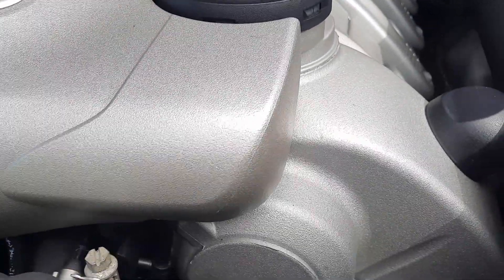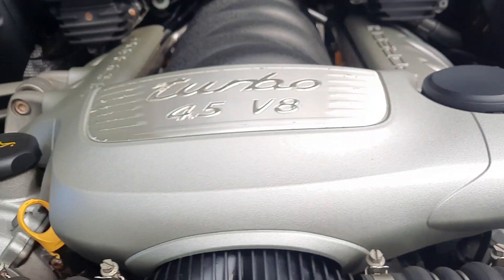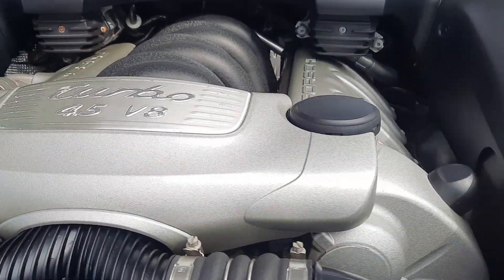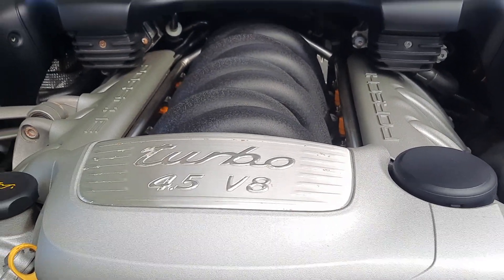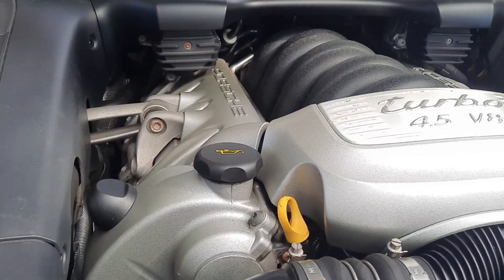I'm gonna reiterate this in every video I make — this car spent its life in Maine. I just don't want there to be any confusion, or the buyer gets the vehicle and then we have a problem. It does have surface rust, absolutely, 100%.